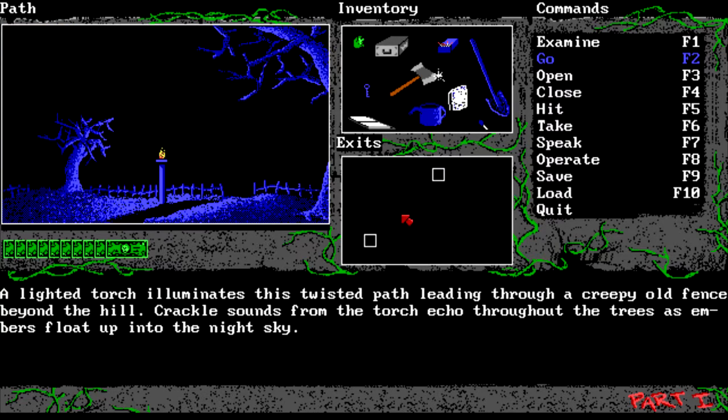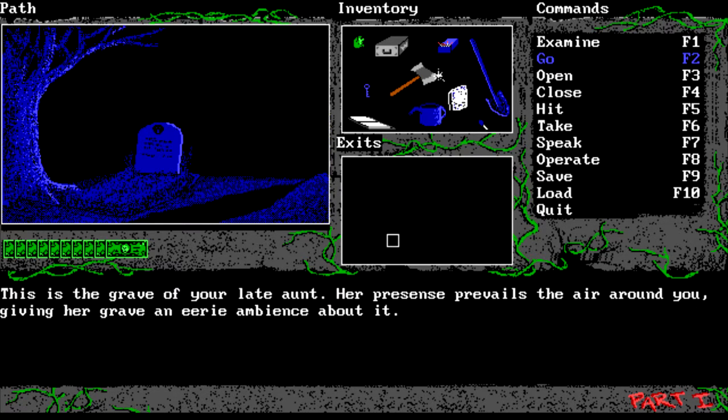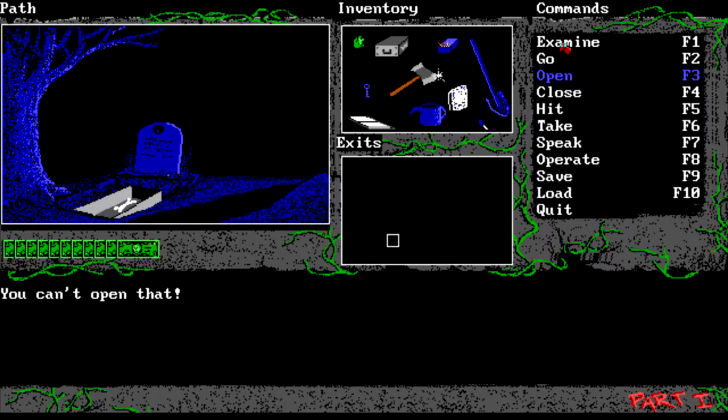The headless caretaker gives us the shovel. Now if we go this way, this is our aunt's grave, so let's dig her up. Open this, and we take this bone - all that's left of my aunt, I guess. It's a bone. I don't know if we'll need that.